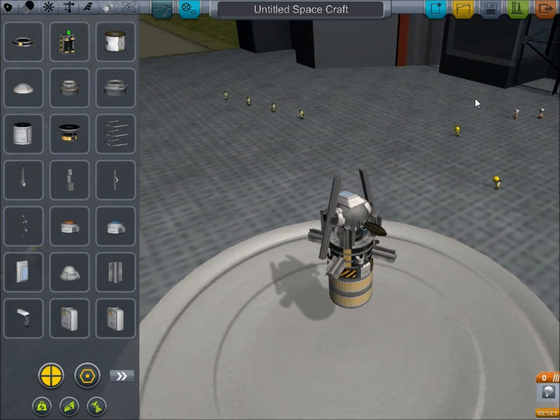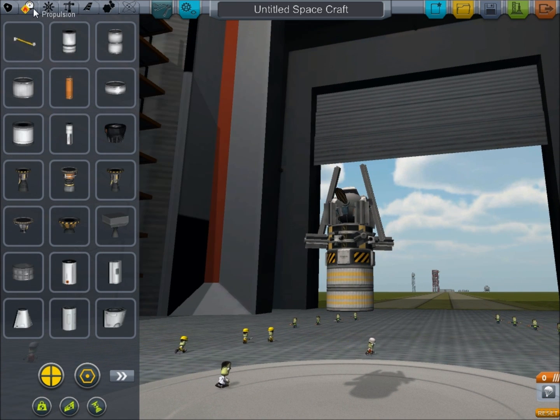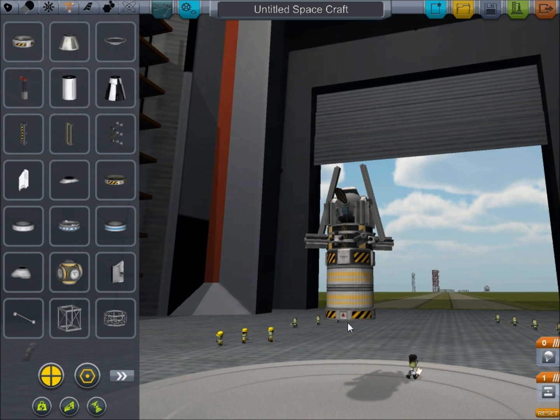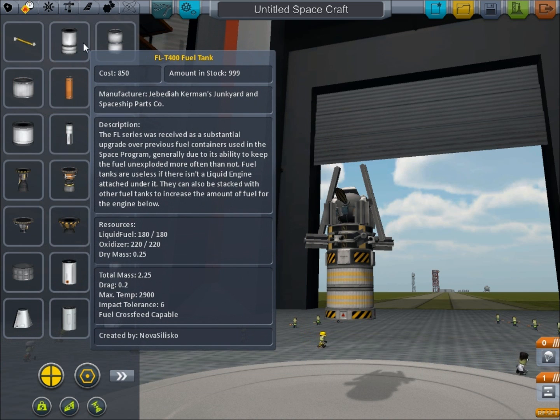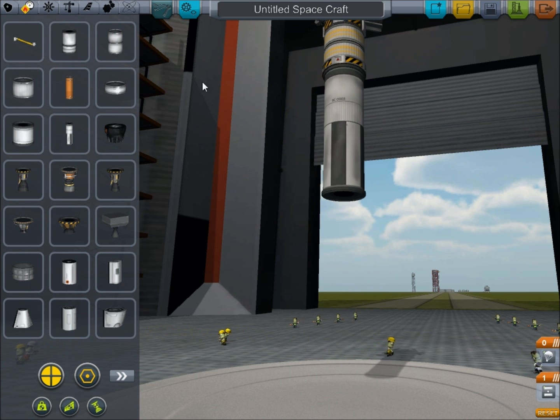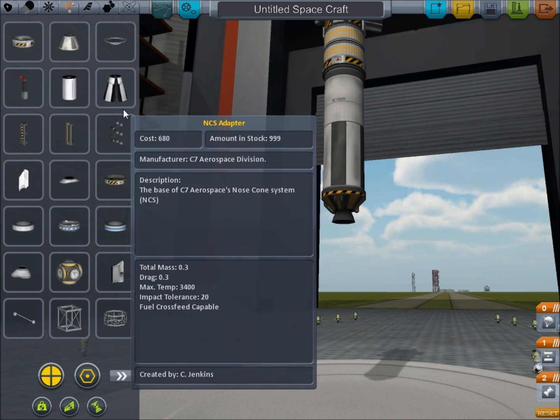So, that is our satellite - the part that is going to be orbiting whatever planet you want to put it around. Then we'll go ahead and add a decoupler to the bottom there. Now we've got to worry about getting the satellite up into orbit. I'm going to put this stage right there - that is going to be for positioning the satellite once it's out in space. And now we need to worry about getting the satellite actually up into space.